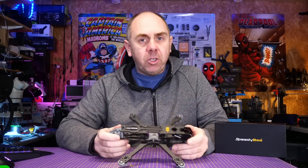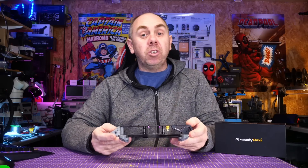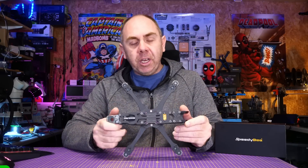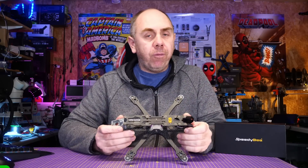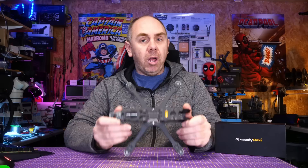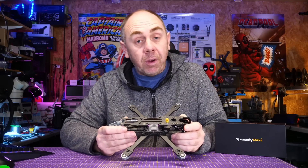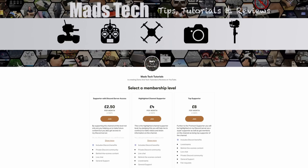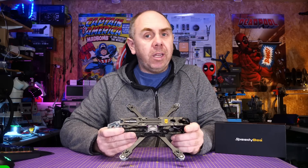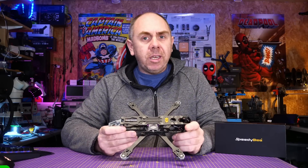If you're interested in getting one of these, there will be a link in the description. Again, Speedybee did send me this frame for free, but they have not seen this video before it's been published and my thoughts are entirely my own. Overall, if you're looking to get yourself an O3 frame, this is going to be well worth a look. The only thing to take into account is that you are going to need that extra-length cable for the O3 camera. If you found this video useful, please let me know in the comments, and if you have any questions put them in there as well. A massive thank you to all of my patrons and to everyone who has donated through Buy Me A Coffee — those donations do not go unnoticed. Stay safe, I'll speak to you soon.